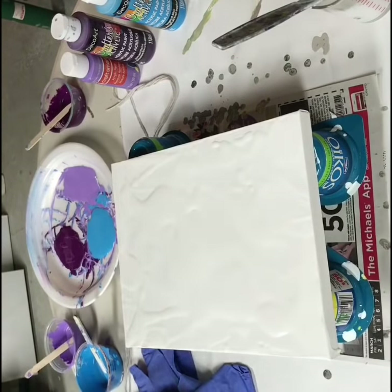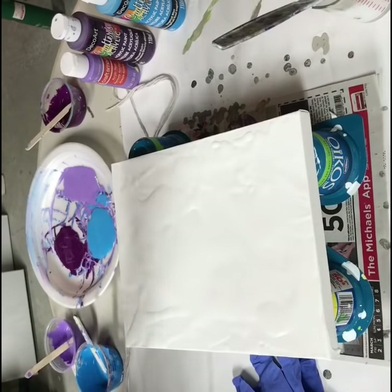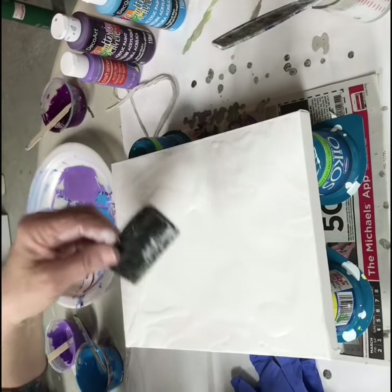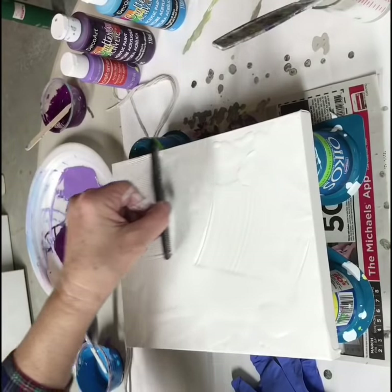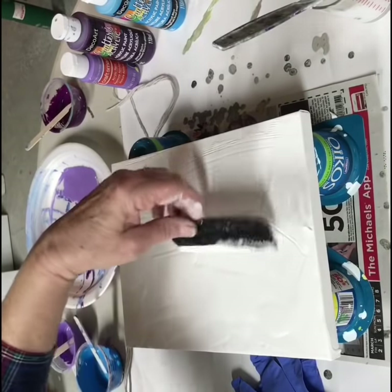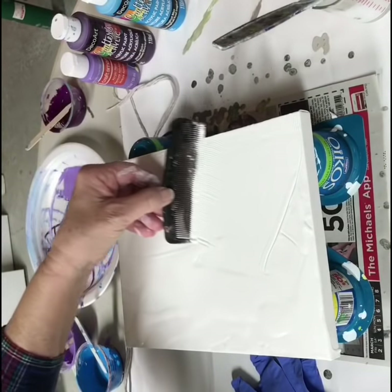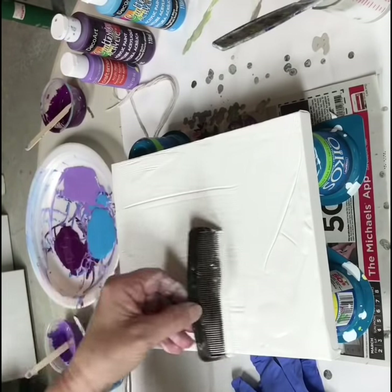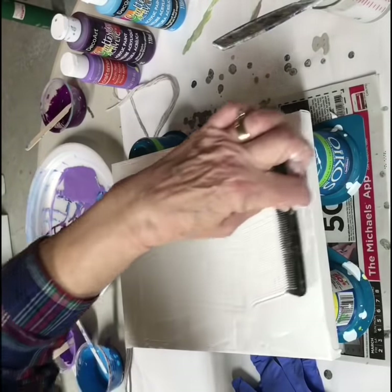Okay, good evening. It's Carol back again in her art room. I just started to do a pour — I'm going to do a string pour. I just started to pour my white paint on here. I'm just going to even it out with my comb to get it even. I waited a little bit long; it's starting to get tacky here.